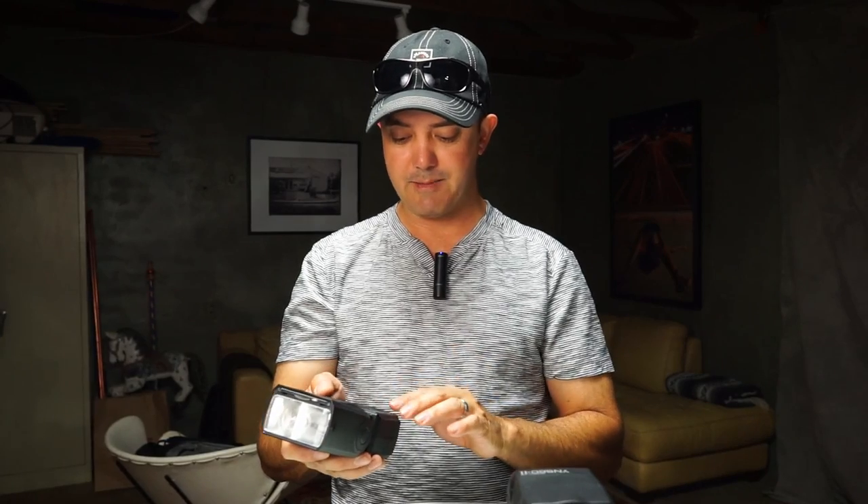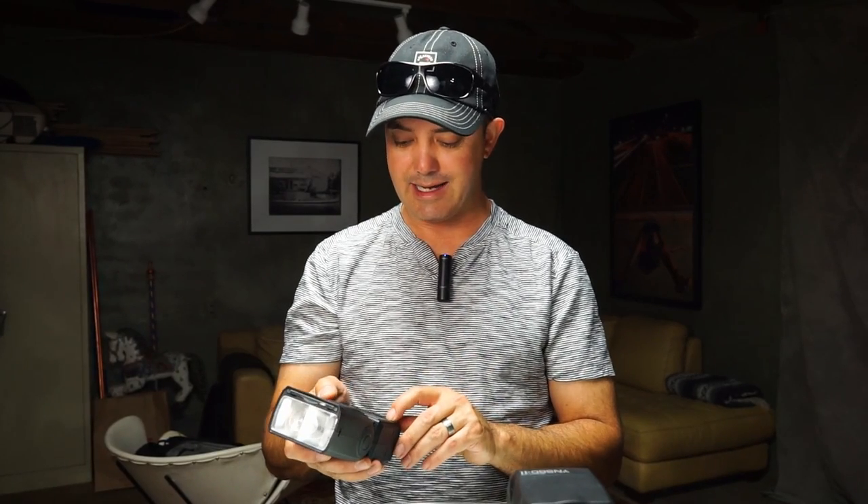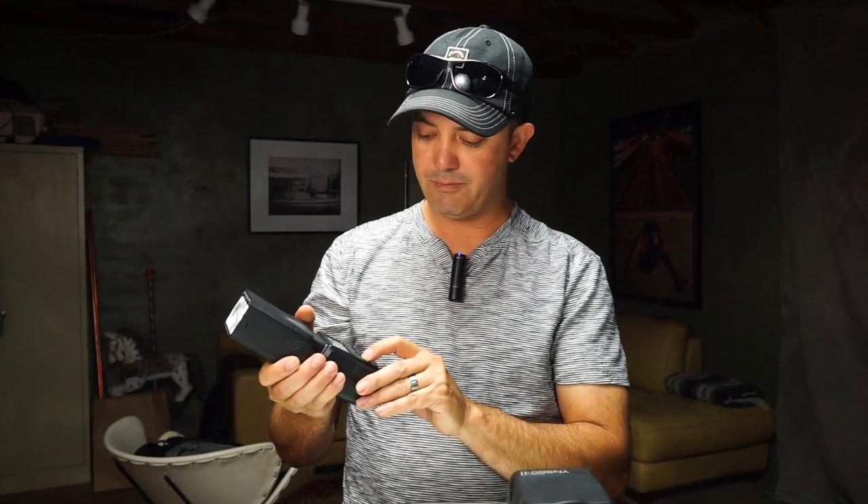This is a very powerful flash with a lot of strong light. How easy is the back to use? Very easy — I didn't even need to look at the manual. TTL, manual, and multi are your three settings, and they're very easy to deal with.